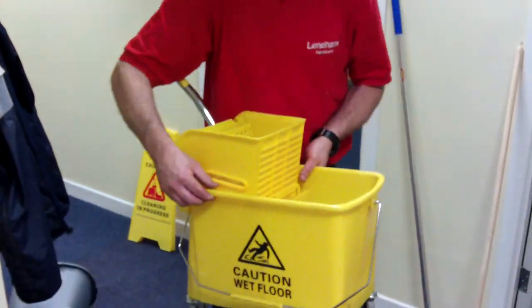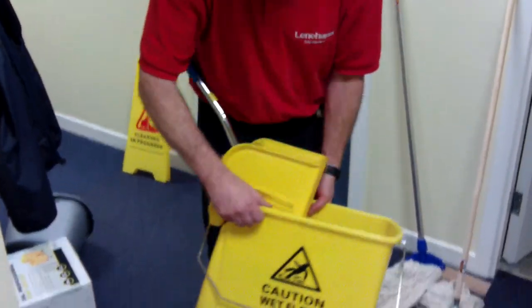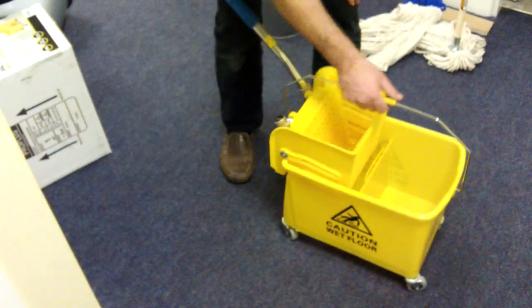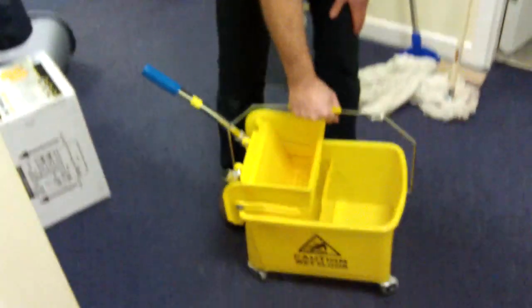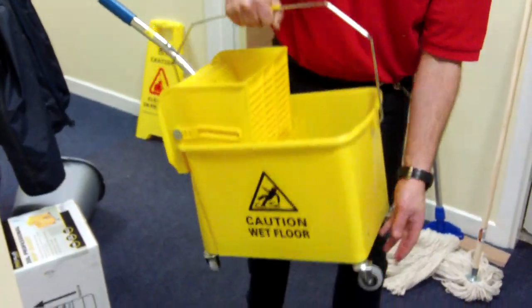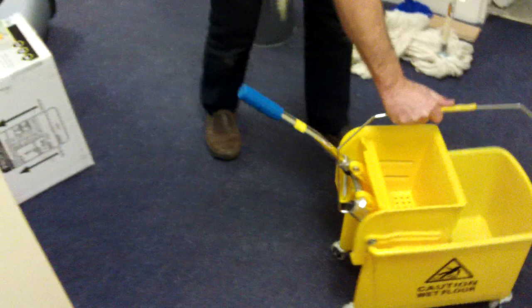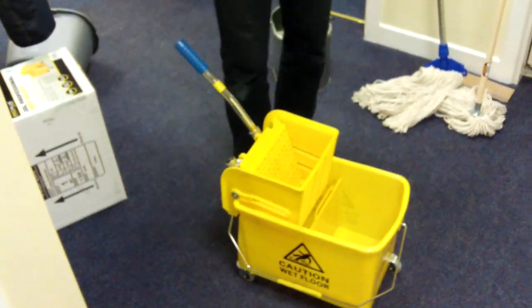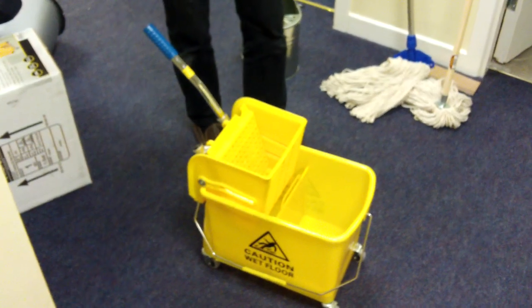This is a 20 litre professional mop bucket. It comes with a heavy duty carrying handle and four heavy duty rubber casters, so it's easy to wheel it out. This would be suitable for light to heavy commercial usage.